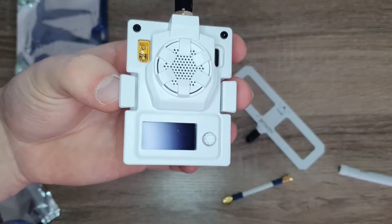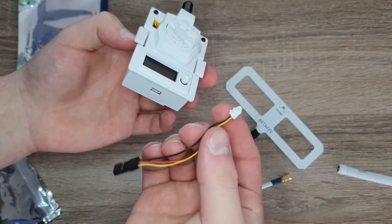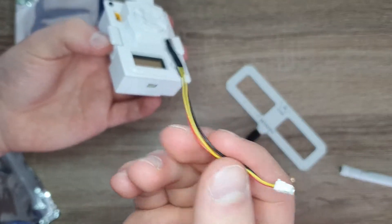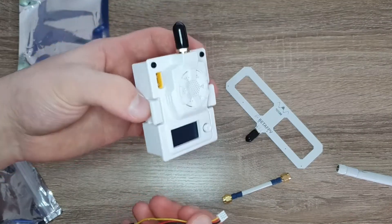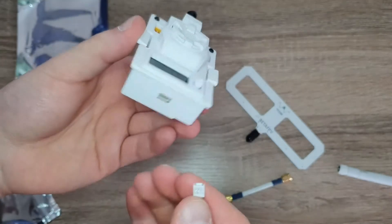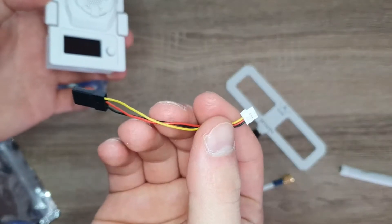As long as your radio is running OpenTX, you can use the LUA script to control it from the radio's menu. If you don't have that, you can plug this in and solder the signal, ground, and voltage cables to an existing transmitter that doesn't have a bay, and control it that way using the screen. That way you can control it even if you don't have a transmitter with a JR bay — this is just an alternate method.